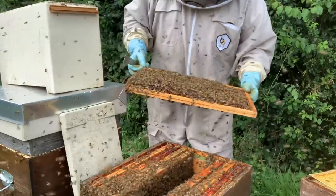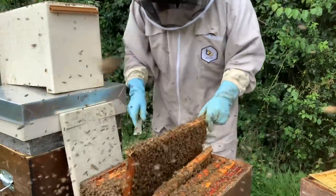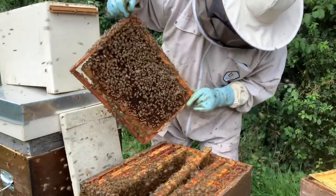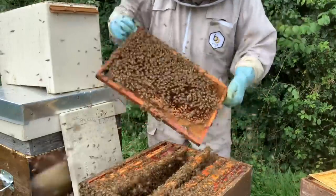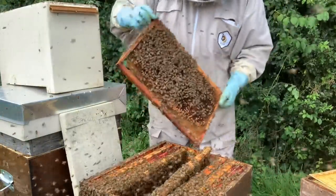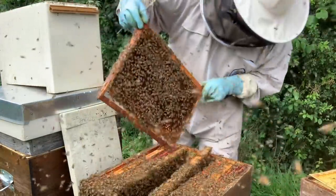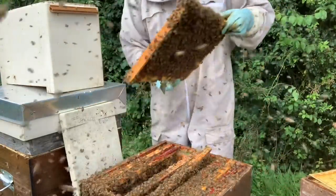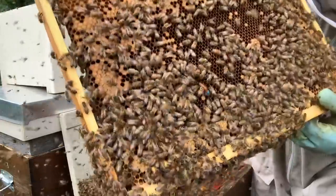Put that in again. I'm not quite sure I'm going to use that one. Have a look inside. Not on that one either. See if we can find her. Is there eggs? There's eggs and larvae everywhere so she is here, we just need to find her. Whether she's a blue dot or a green dot I don't know. Here she is — blue dot queen, from last year. There she is, right in the middle there.